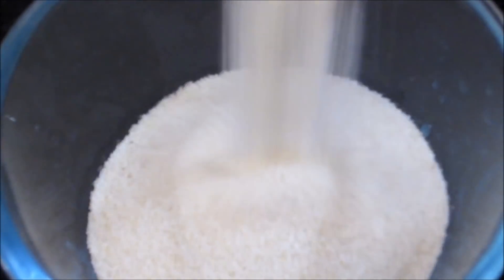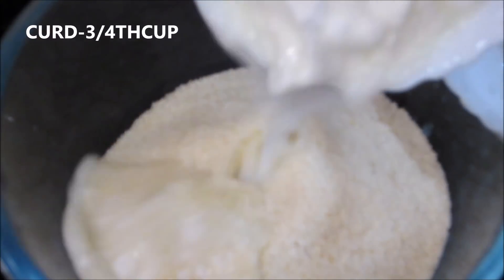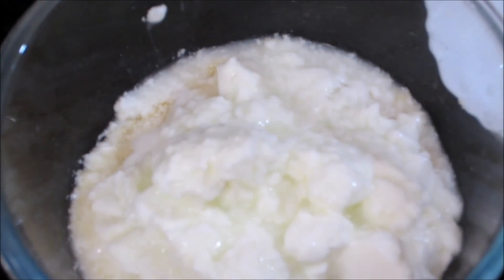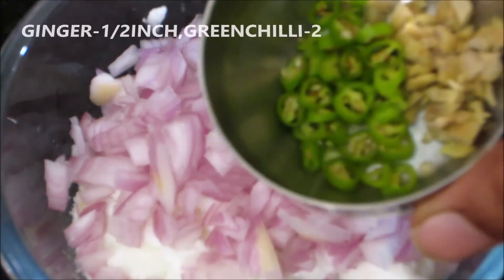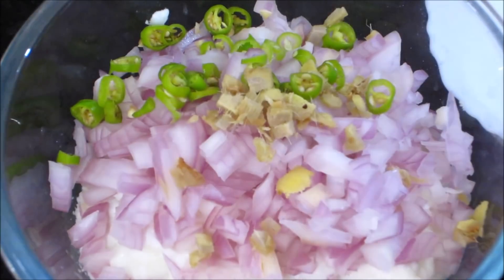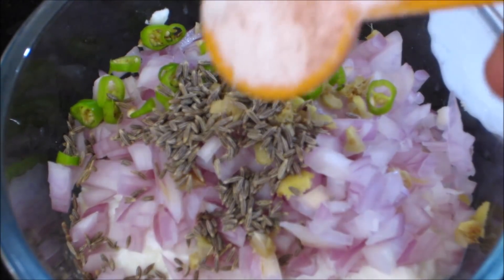Now I will show you a bowl. You can add 1 cup of rice, then add 3x4 cup of rice. Put 1 cup of jung. Put 1 cup of shi ceap. Put a spoonful of water and let it soak for a long time.